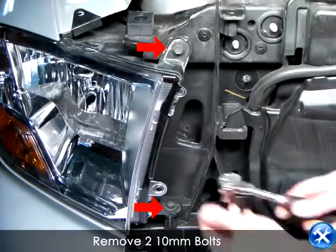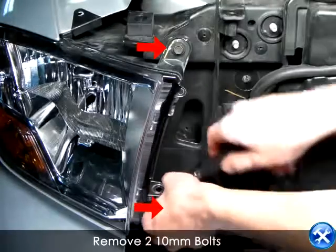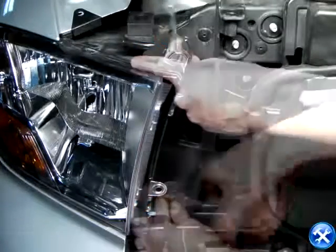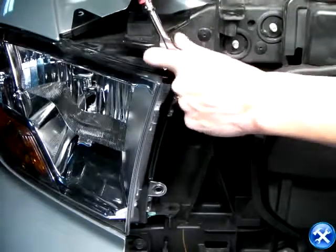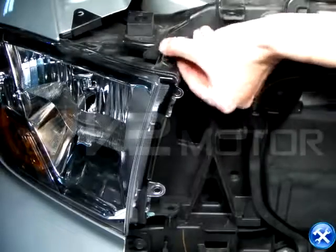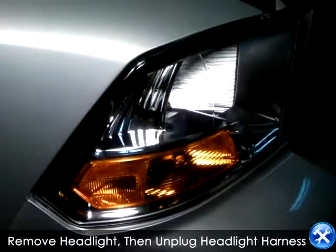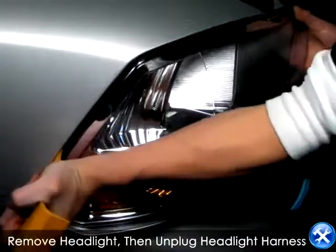Now on the side of the headlight, we're going to take our 10mm socket tool and go ahead and remove these two bolts that are indicated by the red arrows. You're now free to remove your headlight and unplug the necessary harnesses.